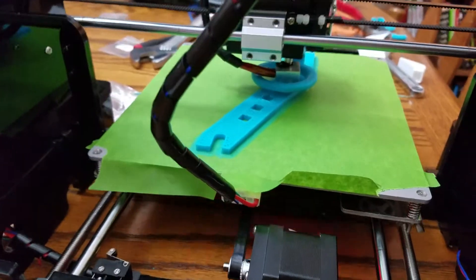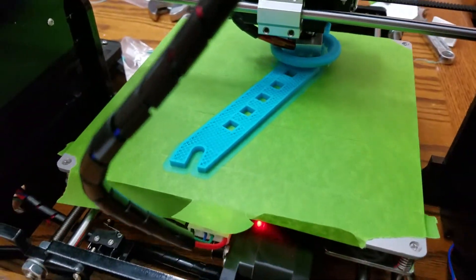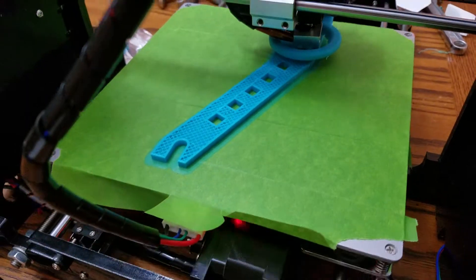This one's looking pretty cool. I thought I'd better bring the phone over and show you. It's gonna hold the spool over this thing.